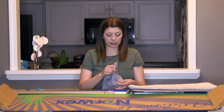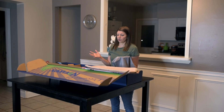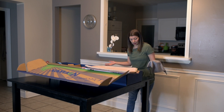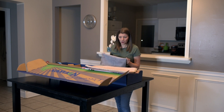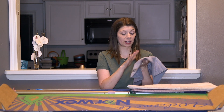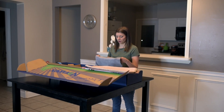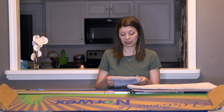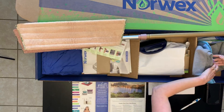Another thing in the box is called the Envirocloth, and this is actually the reason I wanted to get into Norwex. As a mom, I'm constantly wiping stuff — today we had chocolate milk on the floor, a water spill by the chair, baby food constantly. I'm always wiping things, and this is really the big reason I got into Norwex: so I could wipe things without worrying about chemical residue and greasiness left behind by those wipes we're all trying to buy right now. It'll also be great for my kids to clean up their own messes without me worrying about what their hands are touching.